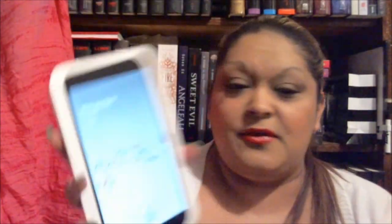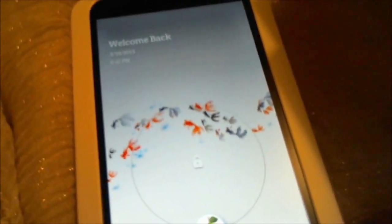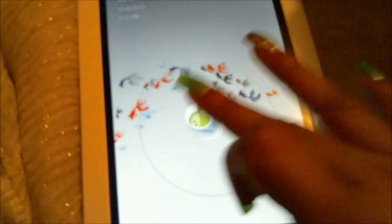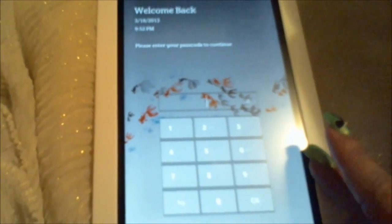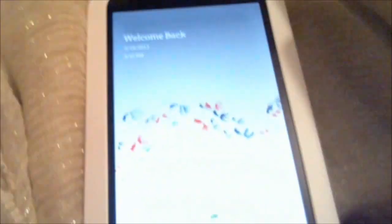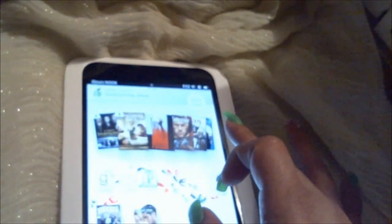On the right-hand side — well, if you're looking at it, it's on your left — there's the power key. You can unlock it by swiping. You can also set up a PIN number. I have one because I always take mine to work, just to keep it password protected. Let me go ahead and unlock it for you guys. The little apple icon you can change into a profile picture, which I'll get into in a bit.